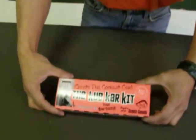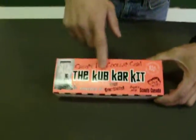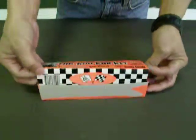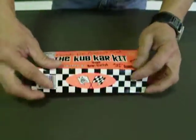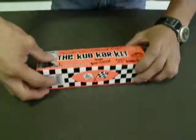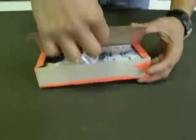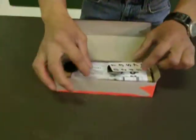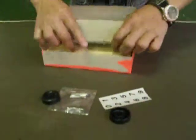This is the cup car kit. When you open it, I suggest opening it sideways like this — you peel it off and open it like this. And let me show you what else is inside here. You have all these parts.